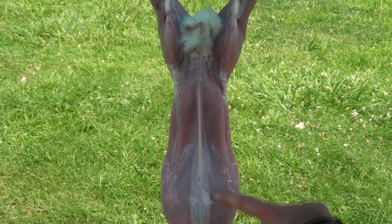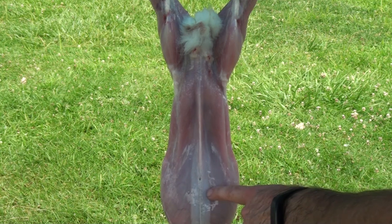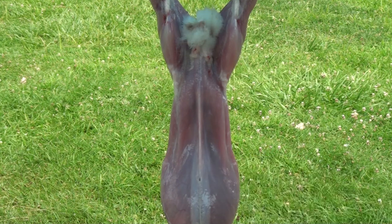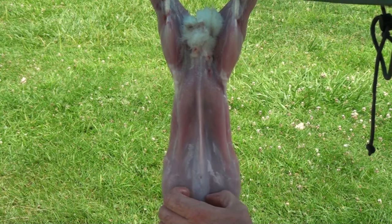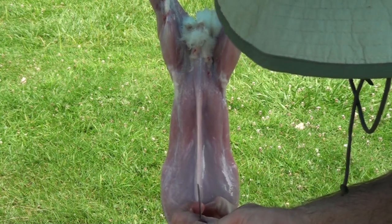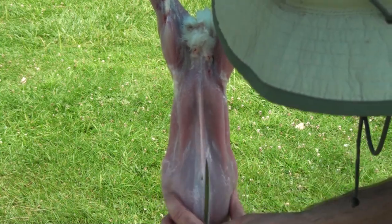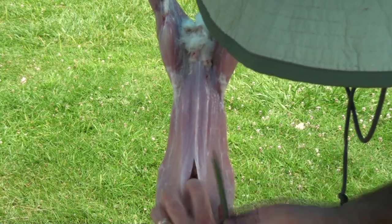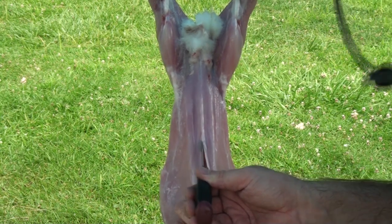We're going to start at this point of the rabbit right here. You can see there's a little hole — this is where the main blood vessel that attaches to the belly skin comes through. We're going to start right here and split it up. We're going to pinch just below that vein hole and use just the tip of the knife, and use a flick of the wrist to get that hole started. Then, once we get it bigger, stick a finger in and pull it out. You want to be careful at this point because you don't want to hit the bladder.